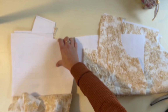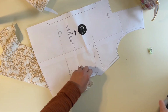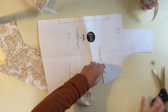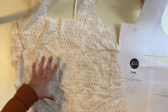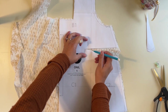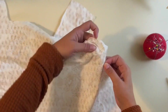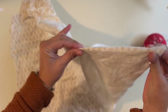All pieces are cut out and ready to sew. First, grab the front bodice piece and work on the darts. I like to cut out the dart from the pattern so it's easier to see, then trace it onto the fabric piece using a water-soluble marker.